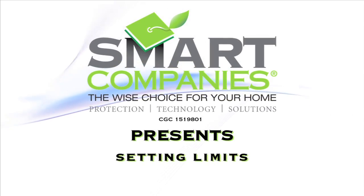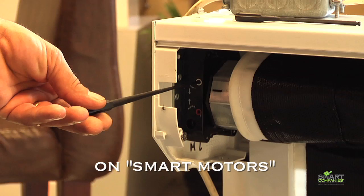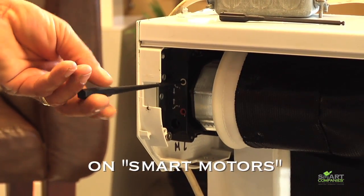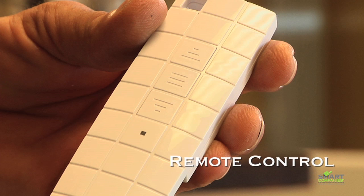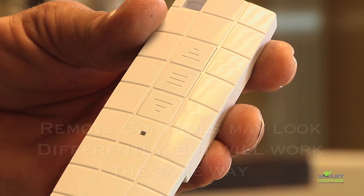Welcome to the Smart Company's instructional video for setting limits on smart motors. Most motors supplied by the Smart Company are smart motors. These motors will come with a tool for turning the limit buttons and a remote. Not all remotes are identical to the one shown here, but they all work the exact same way.